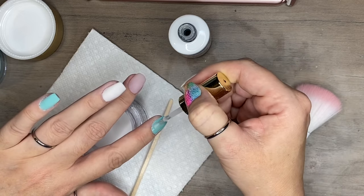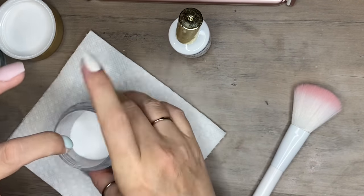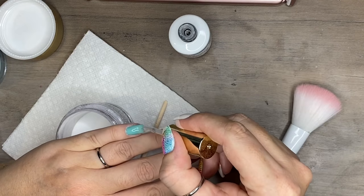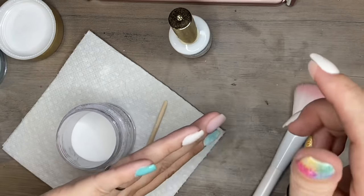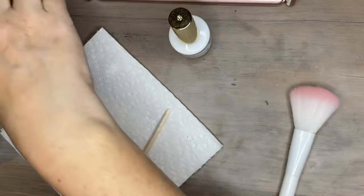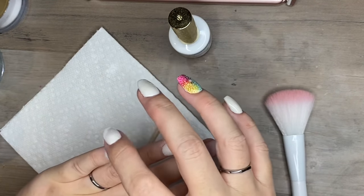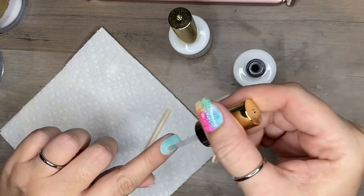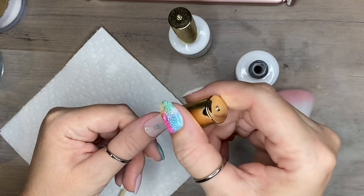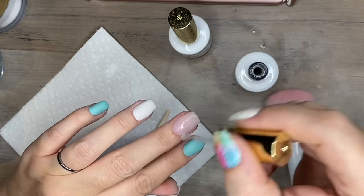Do you guys notice that my jar of iGel clear is getting low? I can't believe I'm going through this stuff this fast, but that's a sign that I really like this clear. I'm so glad that I went and got the big 16-ounce giant refill jar of it when I did, because I am going through this stuff like crazy. This is now going on every mani. I've decided that after a couple more manis, I might just make it my clear jar and just refill it.